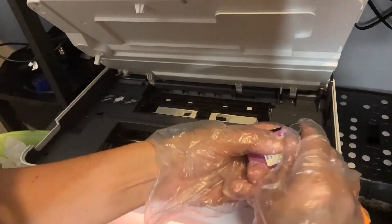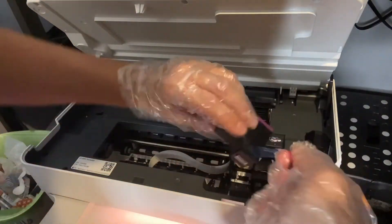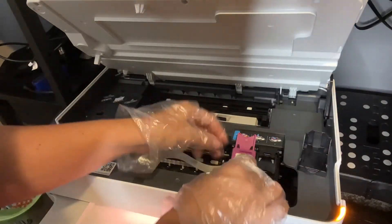These are 100% compatible with HP DeskJet Plus 1422, 1432, and 1455.